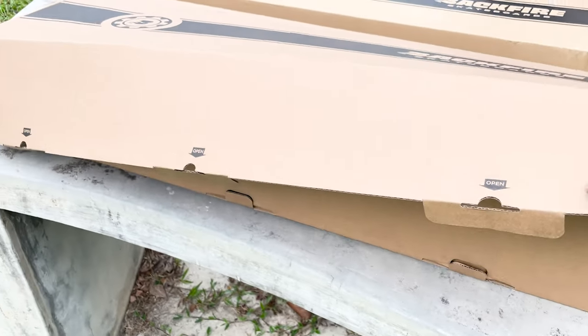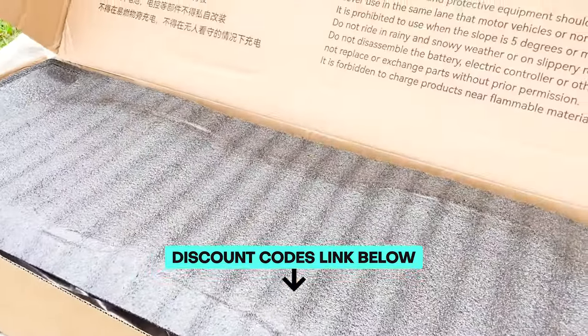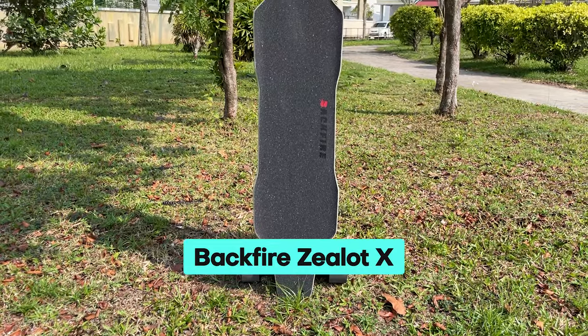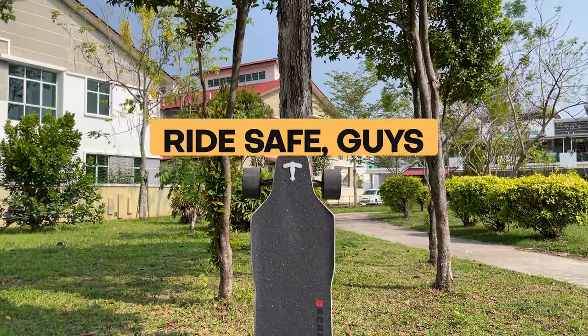As always, if you are looking to buy a Backfire — or actually any e-skate — be sure to use our affiliated discount code with the link below. It will help you get a small monetary discount and helps us out too. You'll also be tagged as an Electric Skateboard HQ customer and probably be treated better. Ride safe, guys.